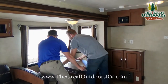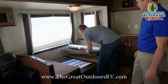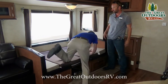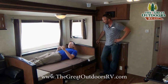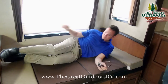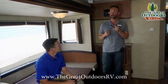Here's the dinette converting to a bed — there you go, comfy and cozy. You'd probably sleep a little sideways or it could fit a teenager. Most people sleep in a half-fetal position anyway, so it works well for most folks.